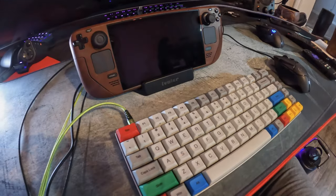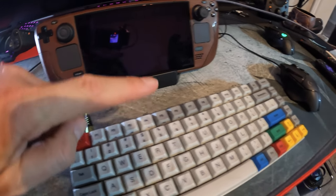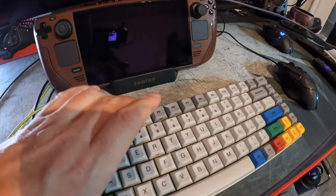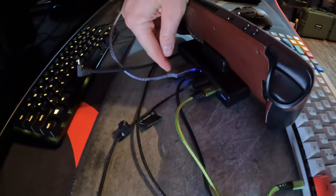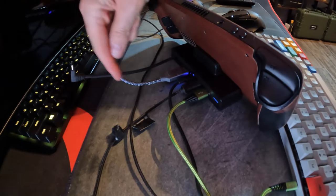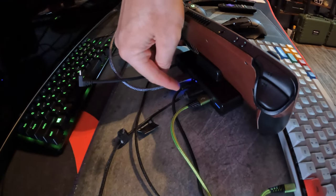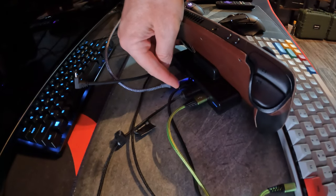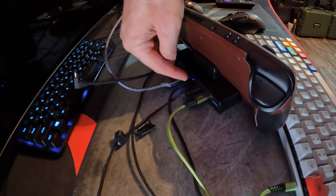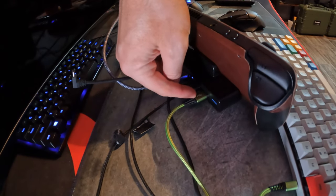The Steam Deck is in the docking station. I have a keyboard and a mouse hooked up. On the back side, we have the HDMI cable going to a TV off-screen, the official Steam Deck USB-C cord from the Steam Deck power block going into the power-in on the docking station, plus my mouse and keyboard.